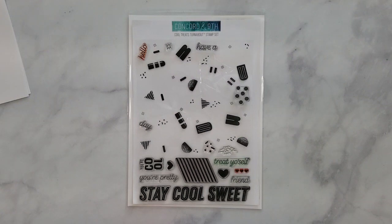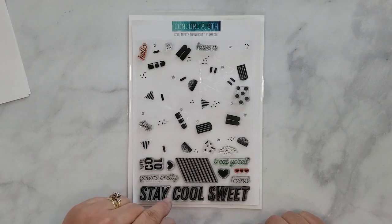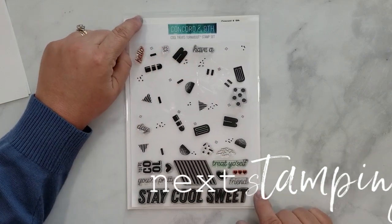The stamp set I will be using throughout the video is Concord & 9th's Cool Treats Turnabout. This stamp set includes the turnabout, six words, and four phrases — perfect for creating your own sentiments. It also includes eight elements that help add fun details to your card.